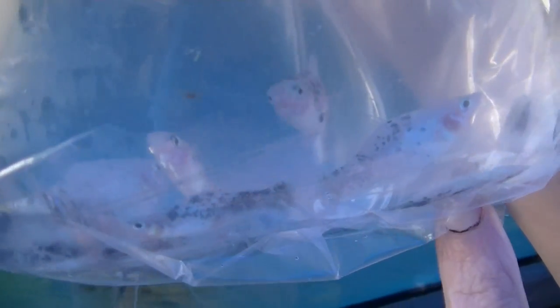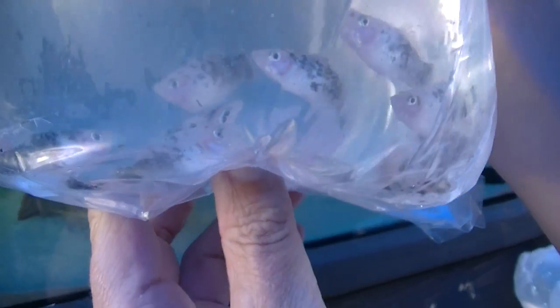Marble platties next. And there is one there which is upside down — hopefully the rest will be okay. As soon as we get this box undone we'll get these put straight away.